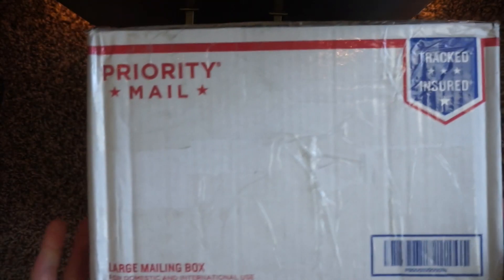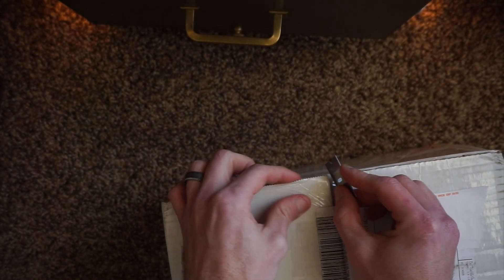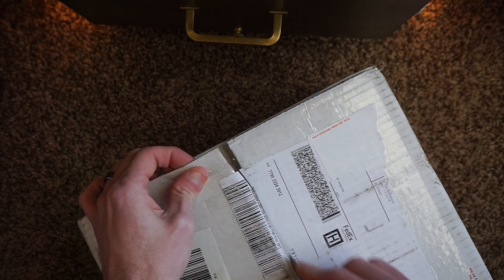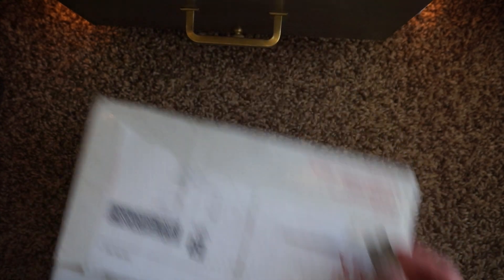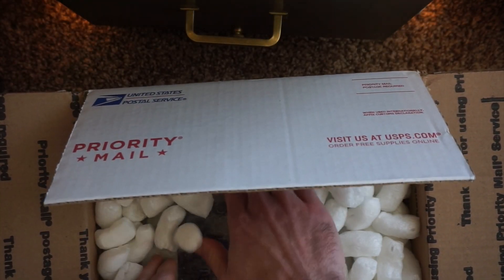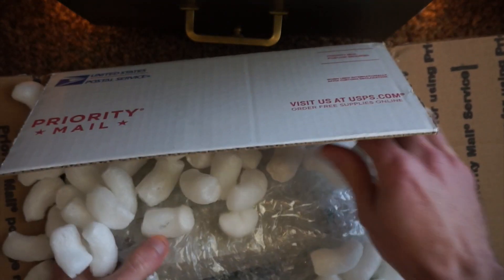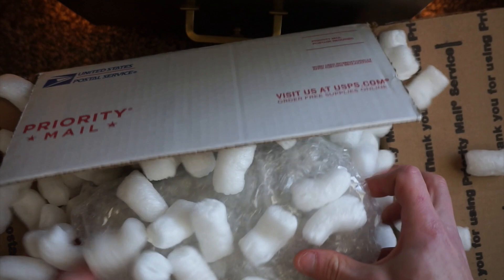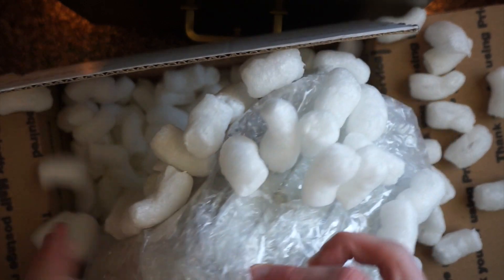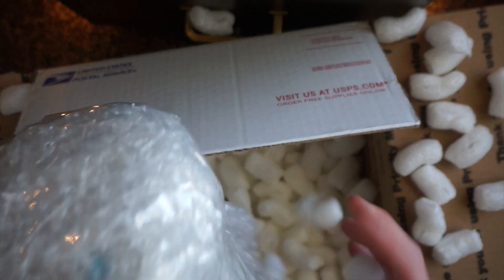Very similar packaging as last time — a priority large mailing box. I'm assuming it's going to be full of packing peanuts, and what do you know — packing peanuts and a bubble-wrapped printer. This guy knows what he's doing. I have no problem buying another printer from him, especially after getting that last one working. But I absolutely hate packing peanuts.